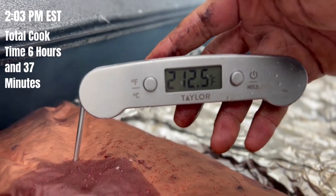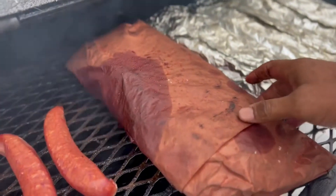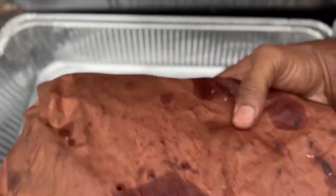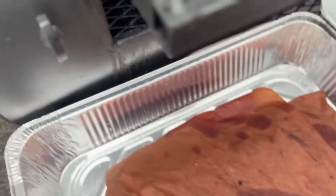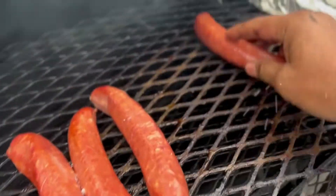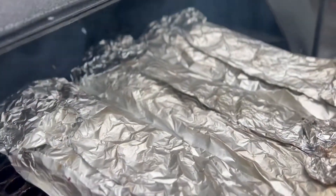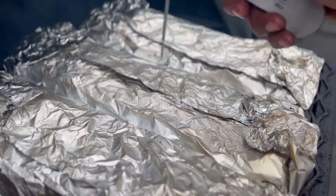We hit 212 — we're taking this off now and dropping it in this pan, probably putting a lid on it for about three hours. We've got our sausages here, we'll let them roll over. Let's check where we are — we wrapped up the ribs, let's see where they are.